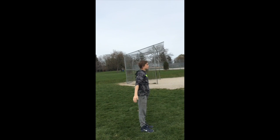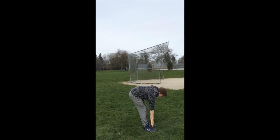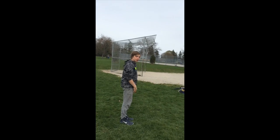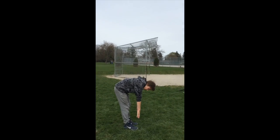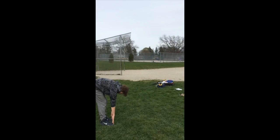Now we just do toe touches. I like to work your way all the way down and just do slowly one go. You don't want to be bouncing — that could trick you later on.